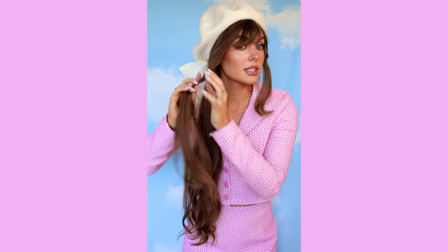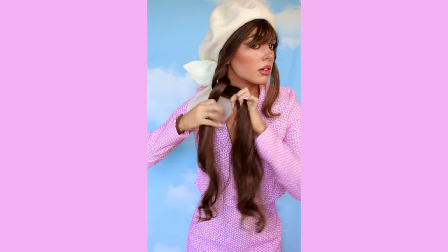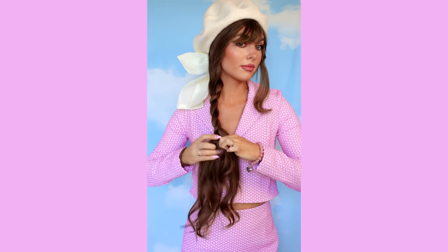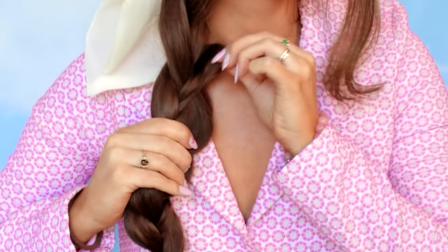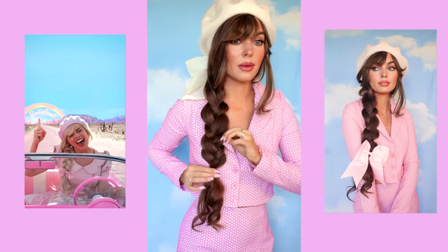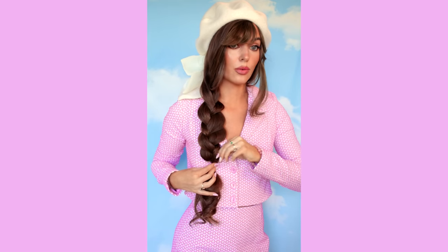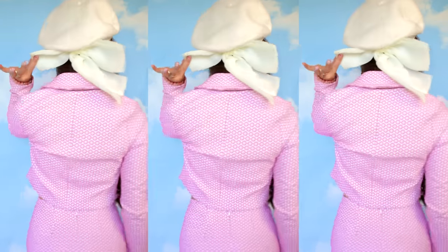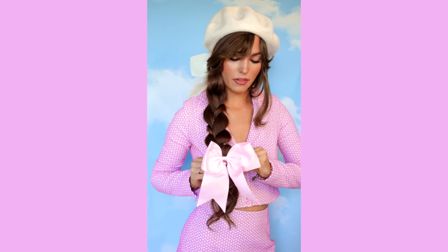I'm going to twist this first section into the braid. Look at how big that braid looks — I have fake hair here but not here and my hair is pretty fine, so this is a great hairstyle for really thickening up the look of your hair. Let's add the bow for fun.